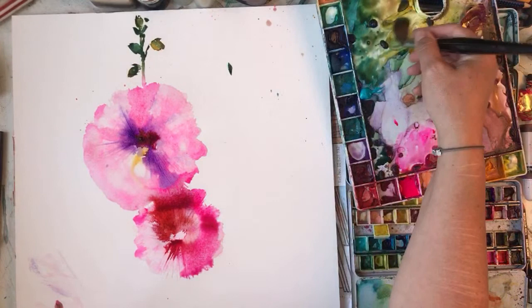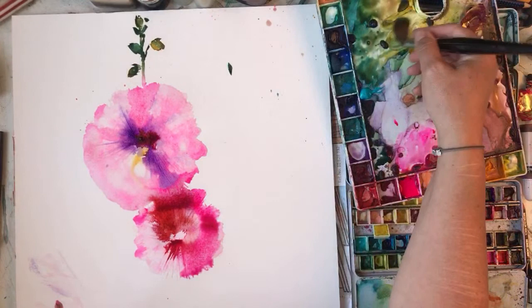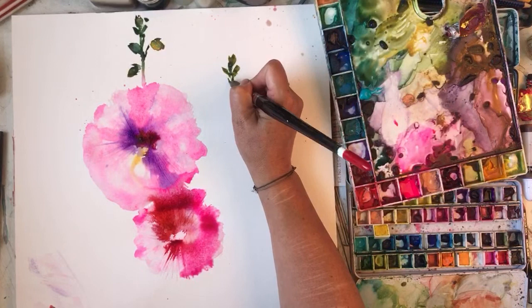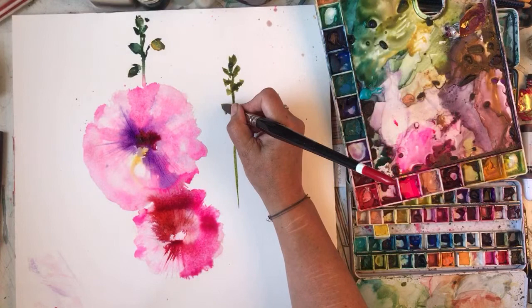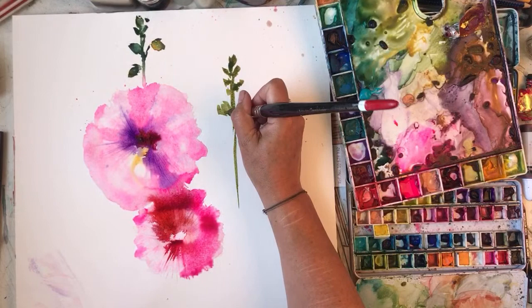I should have more guinea pigs - I'd have like a whole guinea pig farm. The little guinea pigs, I like them, they're so cute. Cyril's on form today as well by the sound of it. These are supposed to be the buds of the hollyhock on the stem, but I'm not sure.